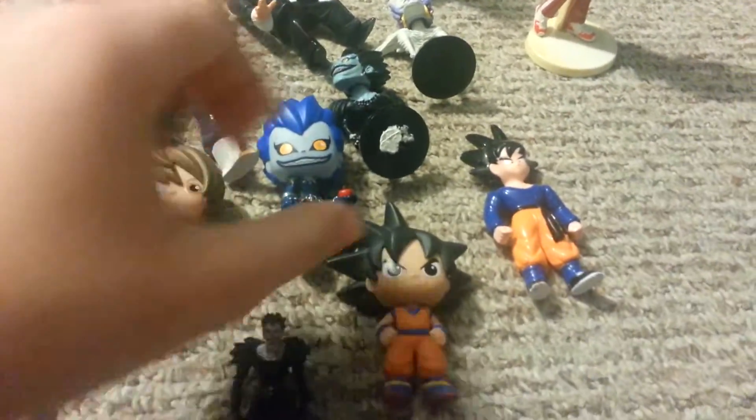I have Ryuk from Death Note — my brother gave me that. He also gave me this Ryuk right here, which is very creepy. And then he gave me Rem. And then I got from a Mystery Mini a Funko Mystery Mini Light.